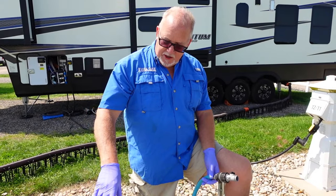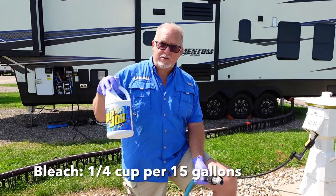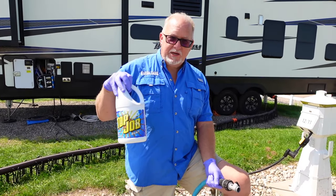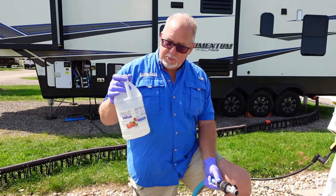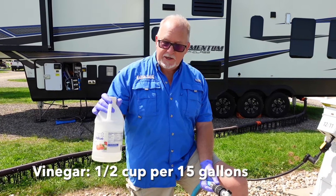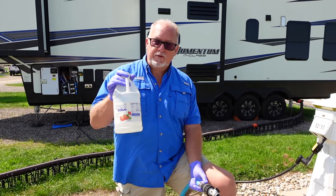The formula for using bleach is one quarter cup per 15 gallons of capacity. The right proportion for vinegar — remember, not as good a sanitizer as bleach — is one half cup of vinegar per 15 gallons of capacity.